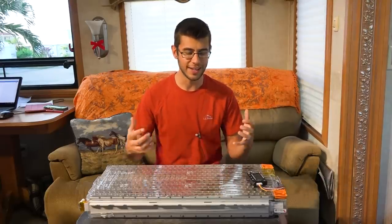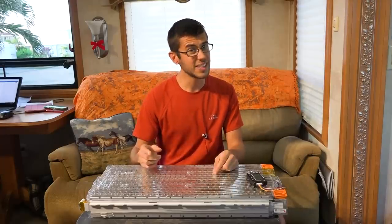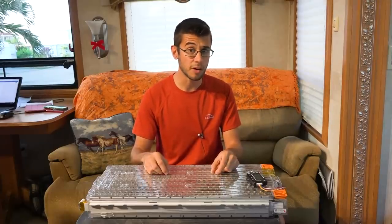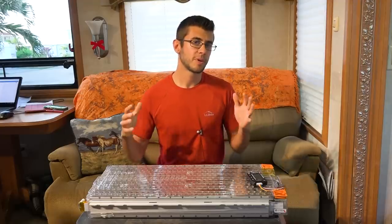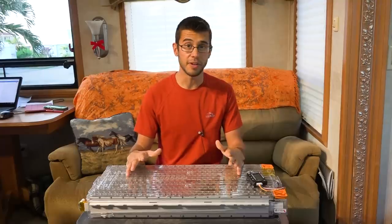Lastly, if something goes wrong — especially with the charging cycles or if the battery is damaged — they can potentially be a pretty big fire hazard. They create their own oxygen and can produce an incredibly hot fire that is almost impossible to put out. Not to say lead acid batteries can't do that either — we had some that almost caught fire on us a couple years ago. Even with all those cons, with some precautions and management systems a battery like this can still be very safe.